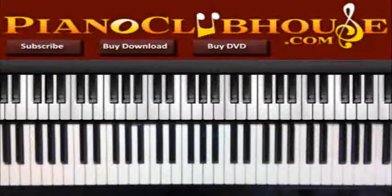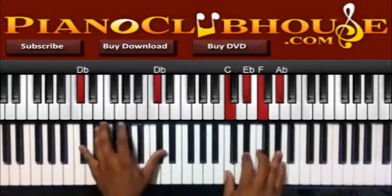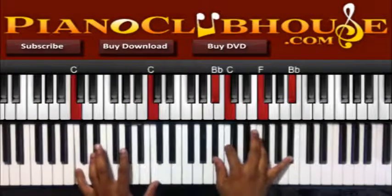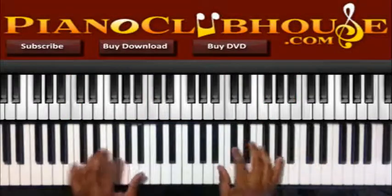Hello, this is C-Dubb with PianoClubHouse.com and today I'm going to show you 'In The Morning' by Mary Mary. It's a pretty simple song, repetitive chords, so I'm just going to get straight to it. The intro is like a string intro and then they come in with chords — that's basically half the song right there.